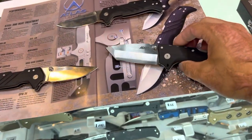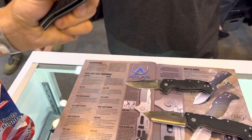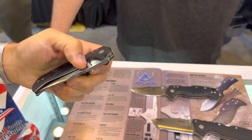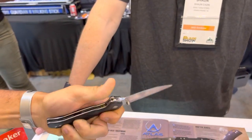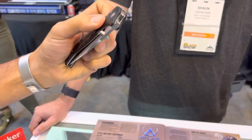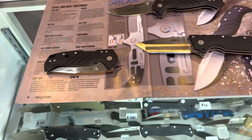And there you go — that's the new stuff at Cold Steel. All right, guys and girls, I'll see y'all on the next one.